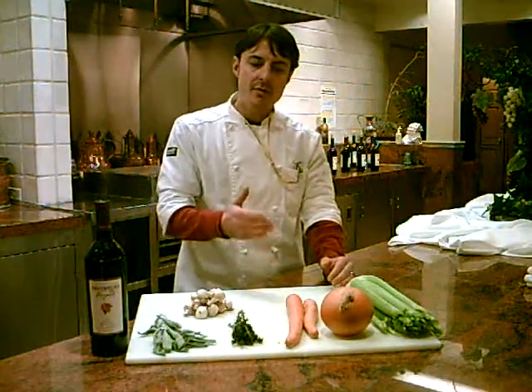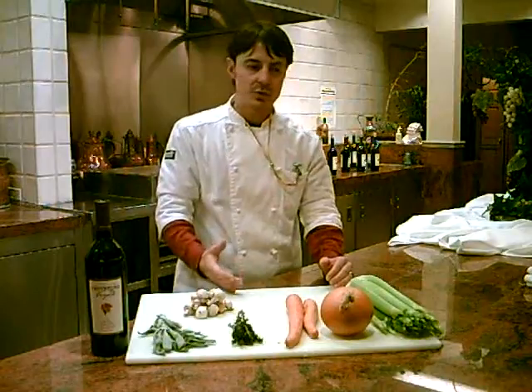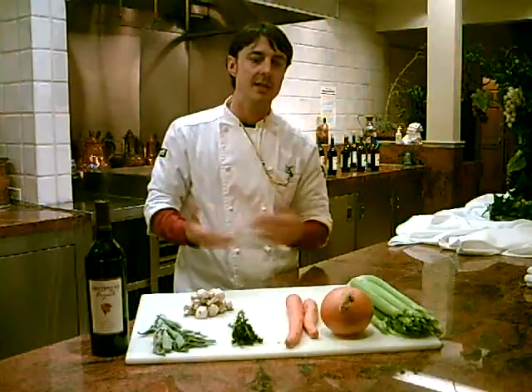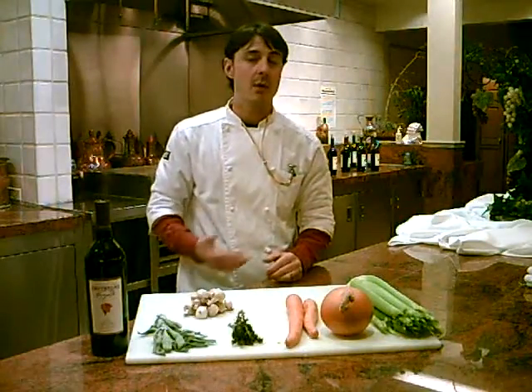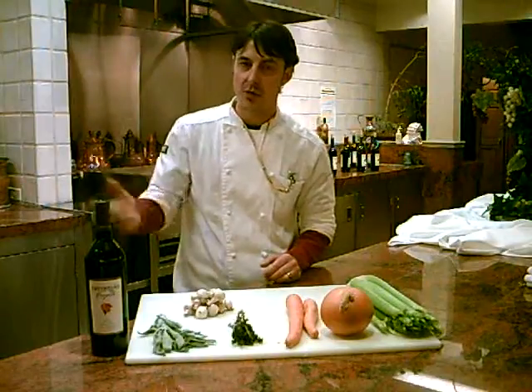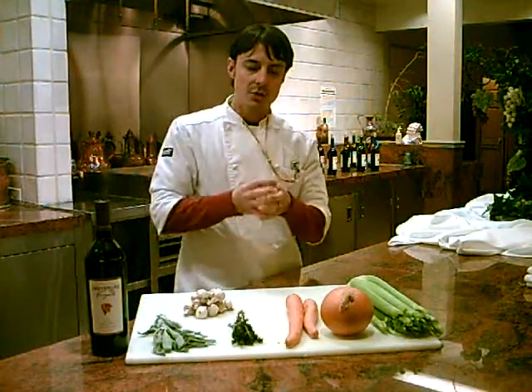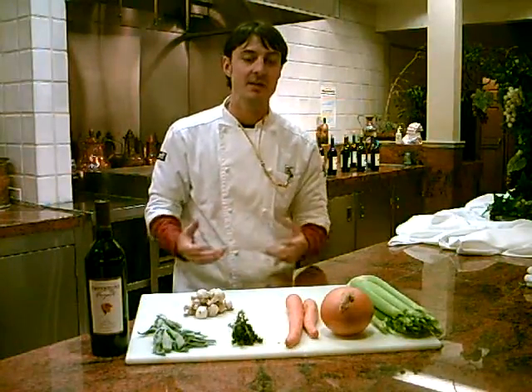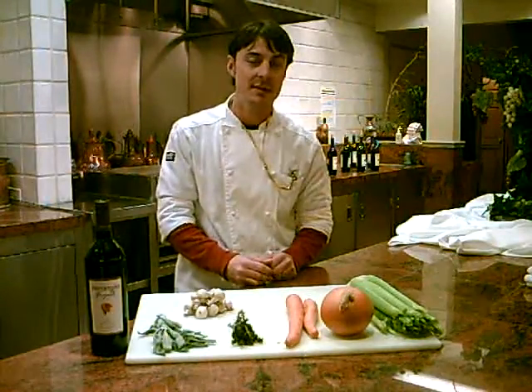When you prepare your vegetables for stews, you're not going to want to cut them into small pieces because they're going to be cooking or braising in your stew pot for maybe an hour, maybe two hours, maybe three hours, depending on the kind of meat you use. You want to cut your vegetables into larger pieces so they'll withstand the long cooking and high temperatures.